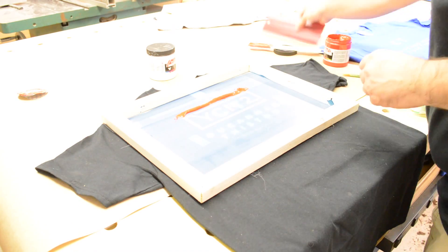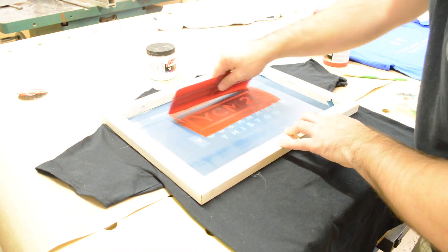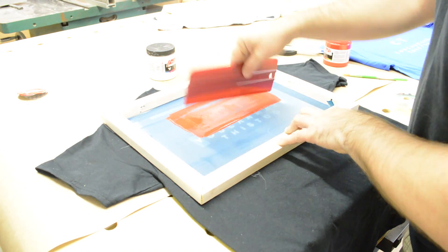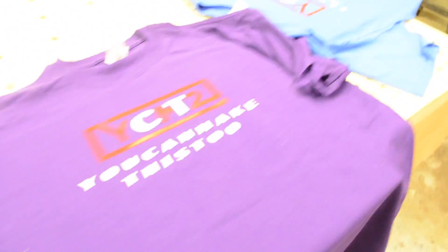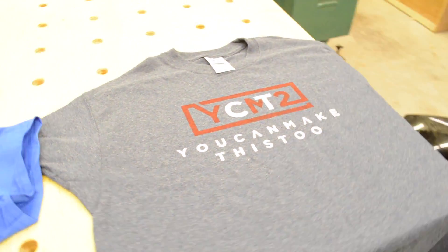It's a bit hard to tell in the video, but the red did not show up well on the dark or bright shirts. After some research I discovered that for bright inks to keep their vibrancy on dark or bright shirts you need a white ink base on the shirt first. That way the material can't absorb the colored ink and dull it.